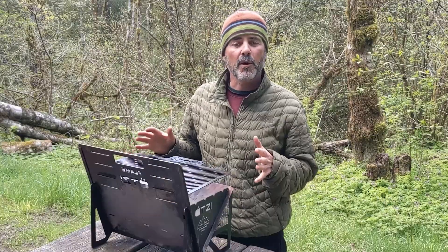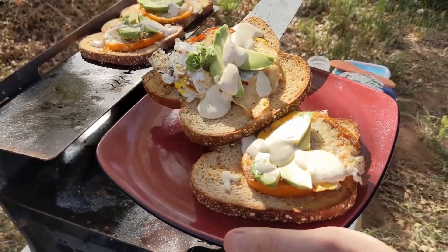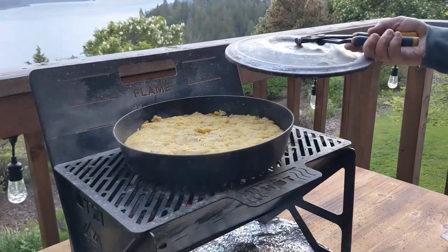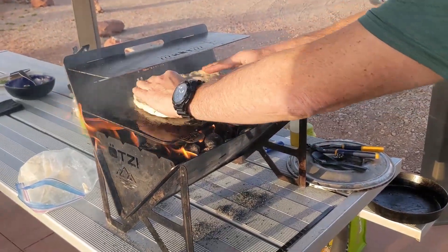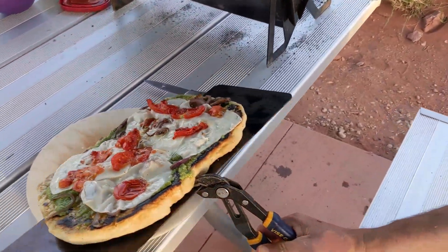We have been so impressed with all the things that we can make on the Otsi grill — from eggs, pancakes to chili, cornbread, from burgers to brownies, even pizza. If you can cook it on a two-burner stove or in an oven, you can cook it on this grill. The only limitation is going to be your imagination.